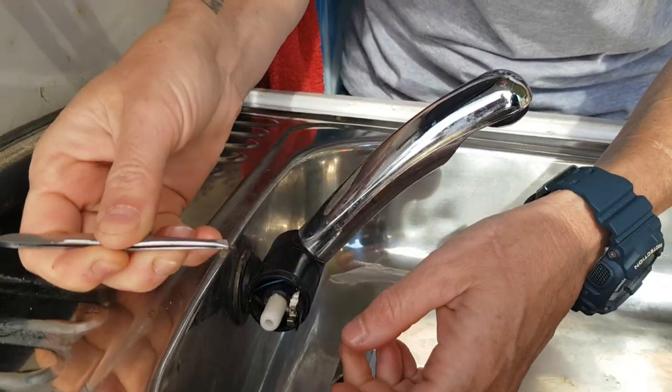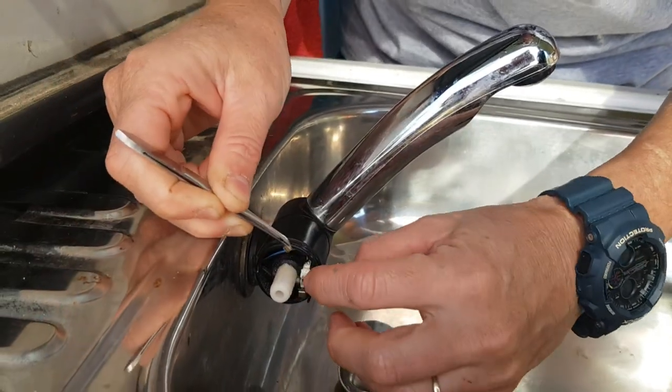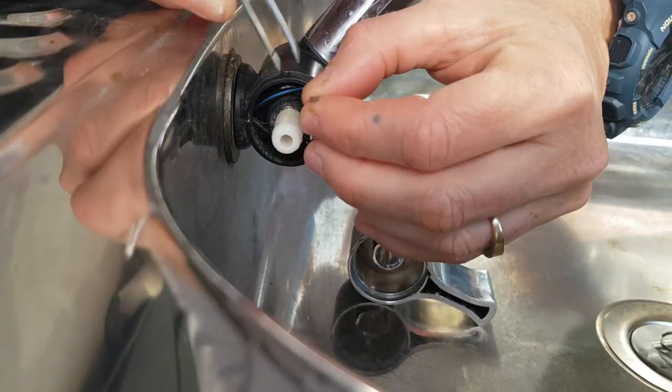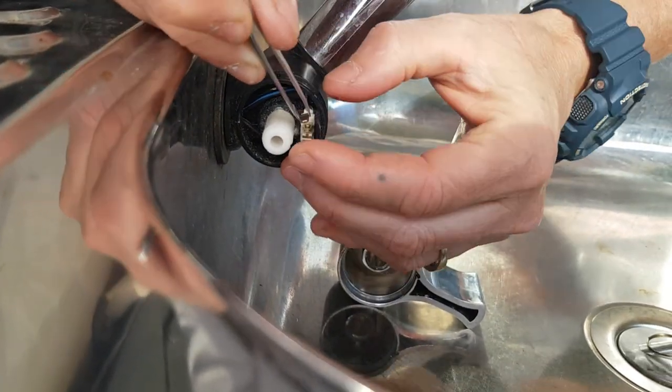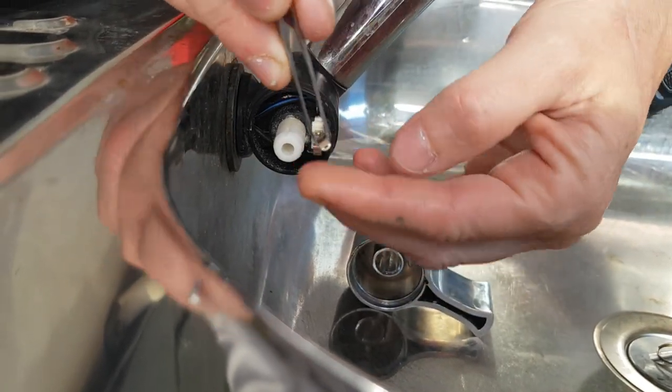It is the same thing I had an issue with last time. You can see here it's got these tiny little grooves in it and it sits in between this tiny little piece of metal. I was just lucky that we actually did bring a pair of tweezers on our trip this time.